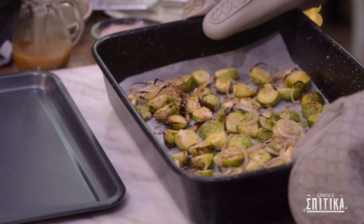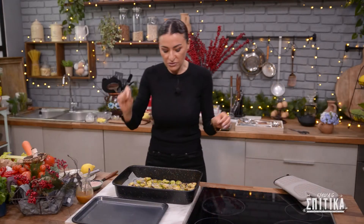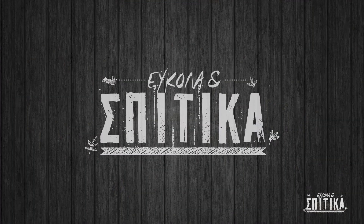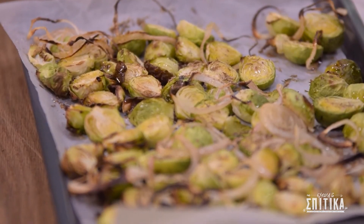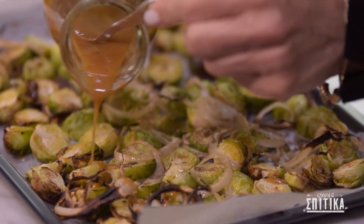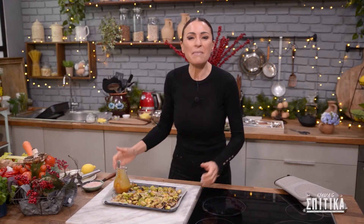Τα λαχανάκια βρυξελών μας είναι έτοιμα να τα σερβίρουμε. Και όπως σας είπα, είναι το πιο ωραίο συνοδευτικό για πάρα πολλά γιορτινά πιάτα. Τα λαχανάκια μας έτοιμα να τα πάρουμε στο μπουφέ.